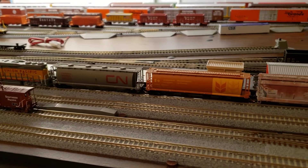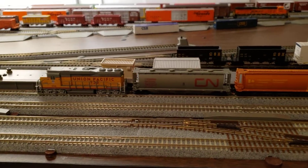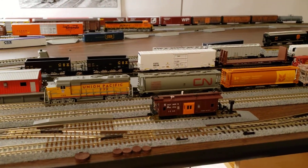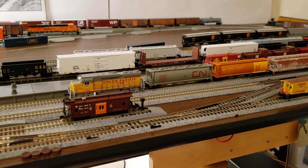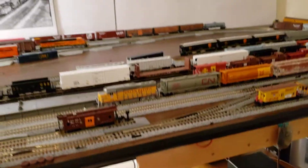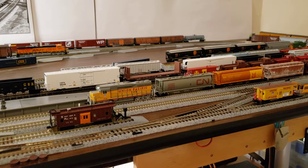This is December 2020. I basically started this layout in July of 2015. I kind of had some stuff in 2014, but I didn't really have any engines or anything like that. The notion was there in 2014, but nothing really started going until around July of 2015.